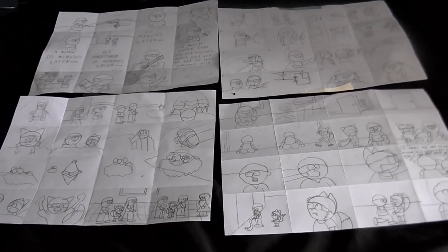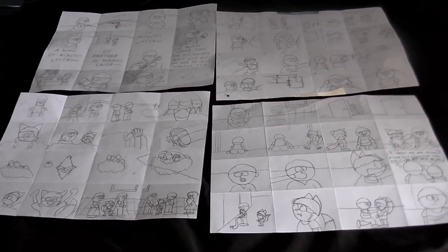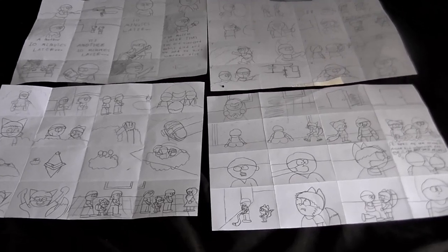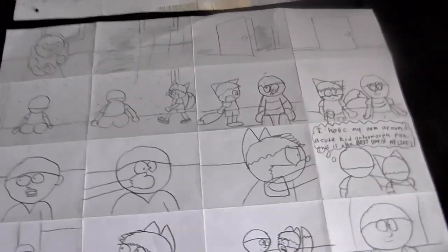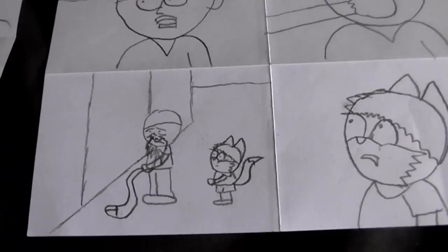This is CoolDudeKlim here with a couple of announcements. Firstly, I've finished storyboarding StarKids Episode 6, as you can see here. I'm with some of them with my own sick sense of humour, but that won't actually make it into the show.